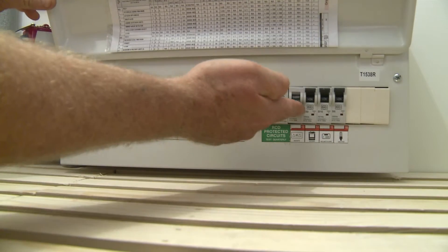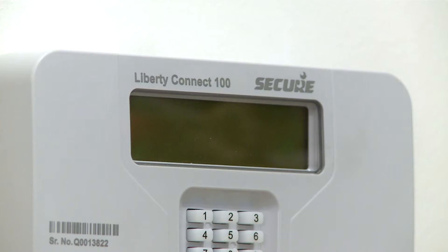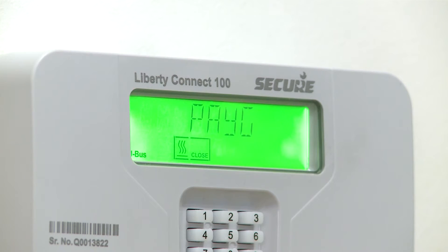During the installation process of the Liberty Connect 100, the back end will test all the systems like the heat unit and the HIUs to make sure that everything is functioning correctly, allowing the installer to walk away knowing that they have a working system.